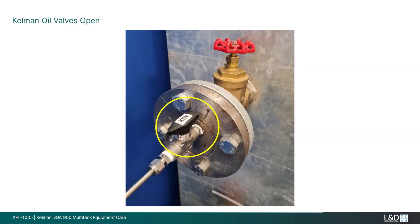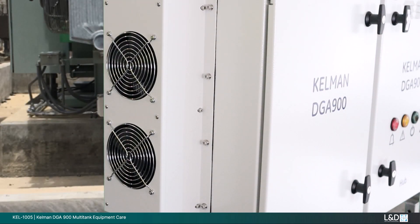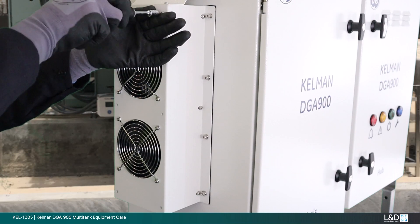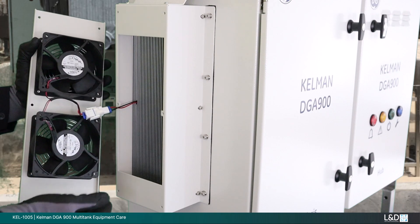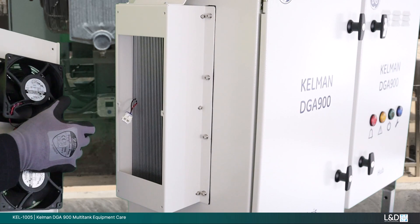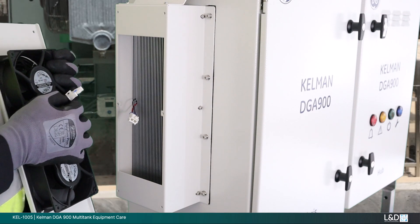Re-open the Kelman oil control valves. Cleaning the Peltier fan group and fins. You may wish to use compressed air or low pressure water to clean this module. To remove the fan group and fully access the heat distribution fins, remove the six screws, support the fan group and disconnect the internal power cable. Clean with your chosen medium, then reconnect the fan group power control cable and refit the fan group to the module.